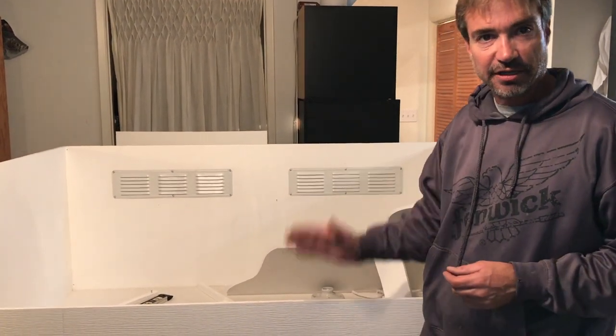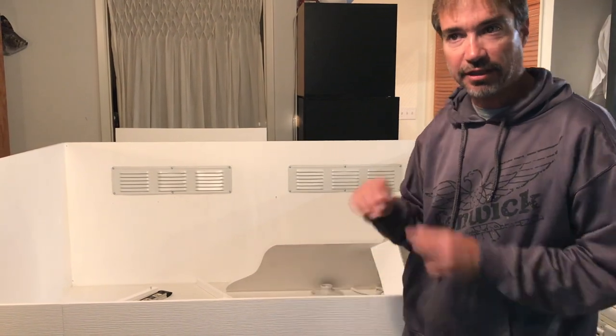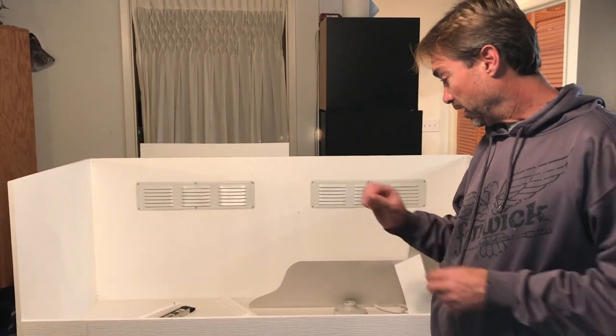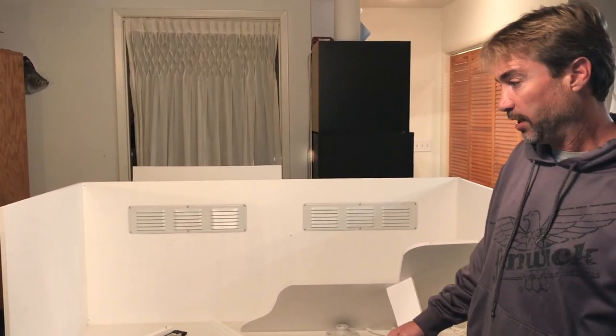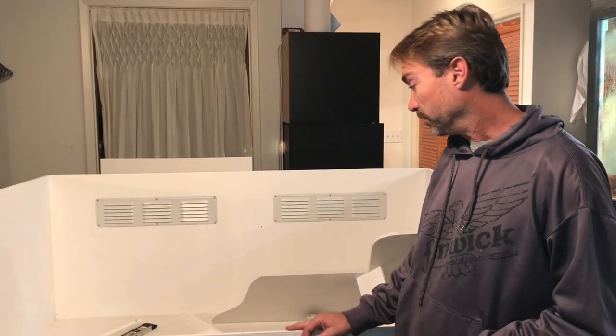The electrical tape on the bottom edge of the glass keeps it from rubbing against metal and plastic. That little rubber coating of electrical tape really helps it slide smoothly.